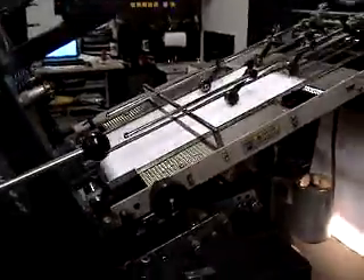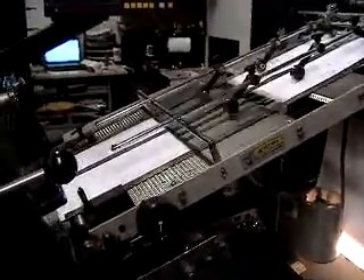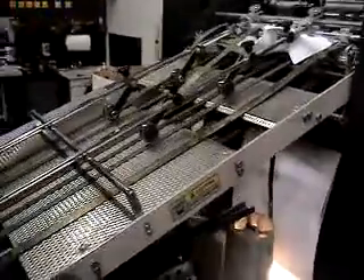As I mentioned before, you can run this press automated, or you can run it manually as far as the plate working is concerned. We're going into our other paper.